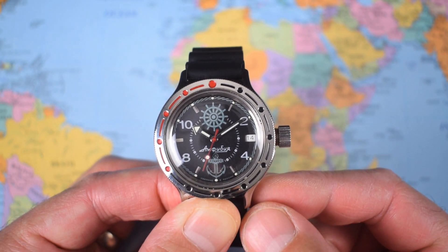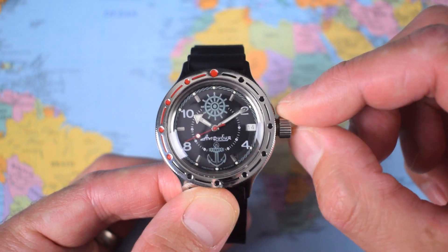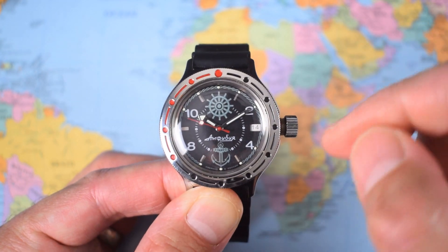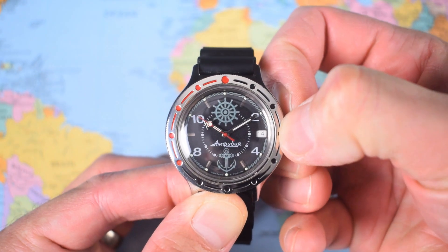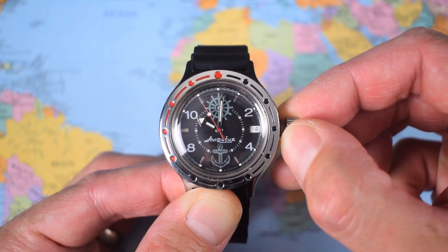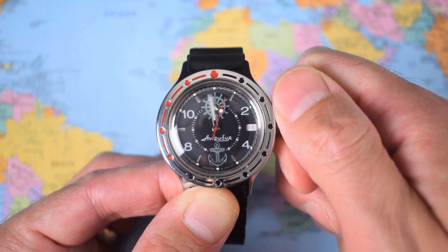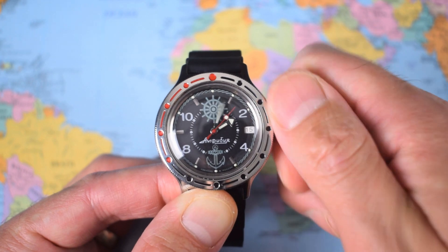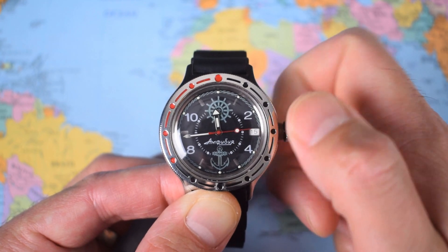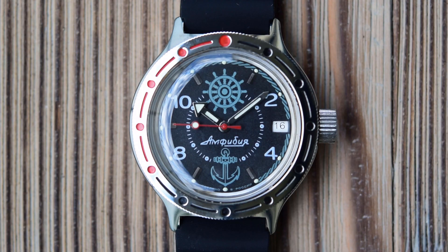The movement in this is a Vostok in-house 2416, a 31-jewel movement. It does not hack, but it does hand-wind. When you pull the crown out to the first position, you can wind it. There are a few idiosyncrasies you have to get used to with these Vostoks — the crown stem doesn't fully engage with the movement until you pull it out to the second position, the time-adjust position. At that point you can also back-hack the movement with a little backward pressure, and you can see I've managed to stop the second hand. There's also a quick-set date function that they don't talk about. The date popped over bang on midnight, which is really nice to see — you don't get that with a Seiko. So you can kind of back-hack the movement and also quick-set the date.